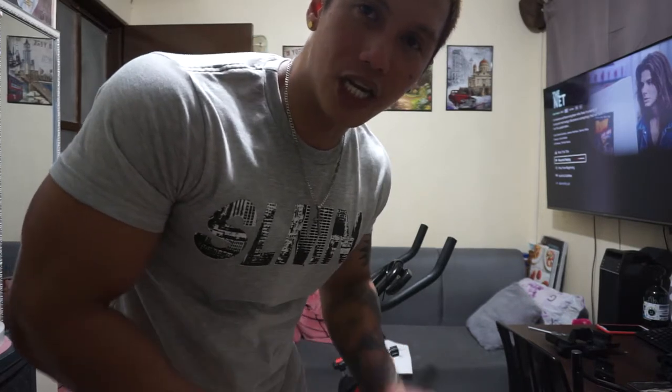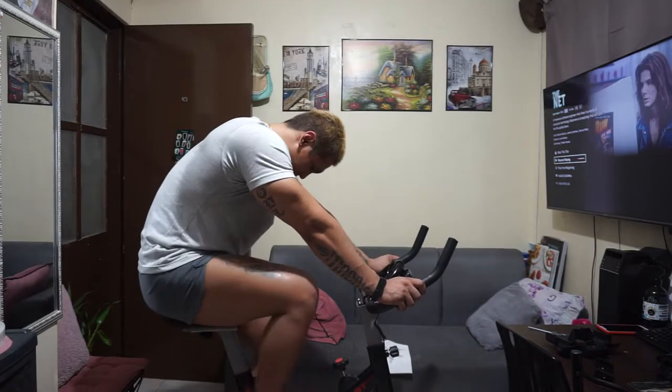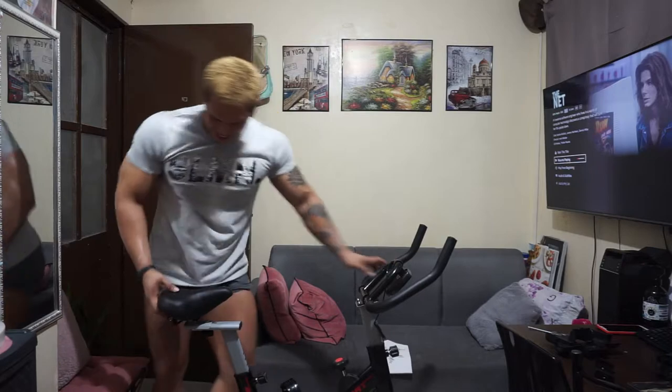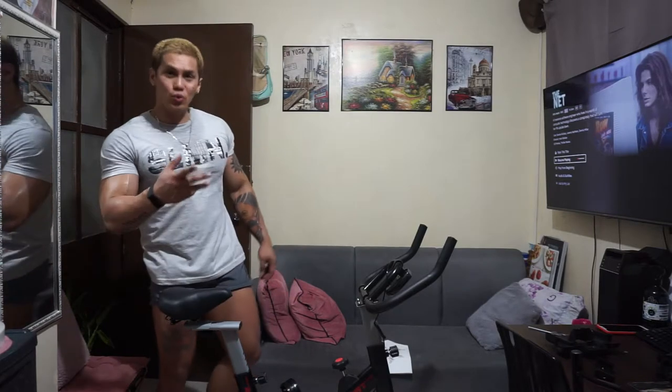Before we completely secure all the screws and nuts, let's check first if the stationary bike is running perfectly. It's perfect! Now it's time for me to secure all of the nuts, bolts, and screws of this whole machine.